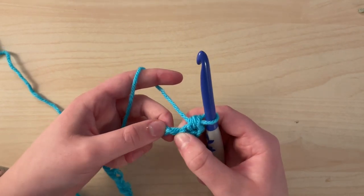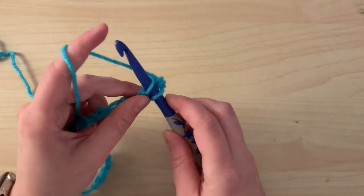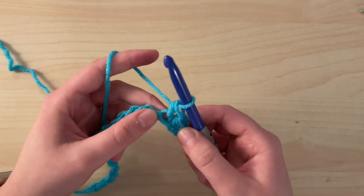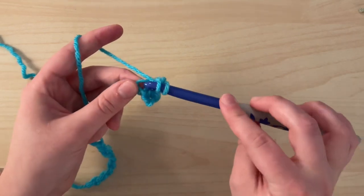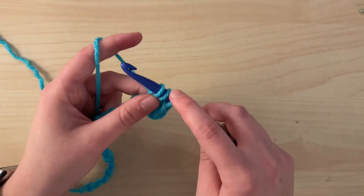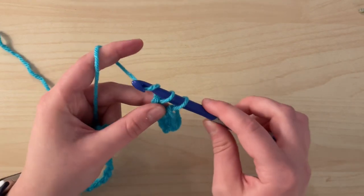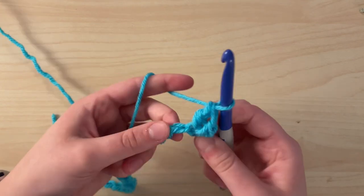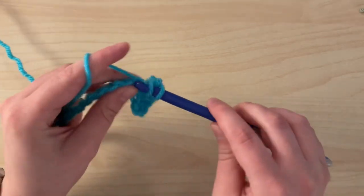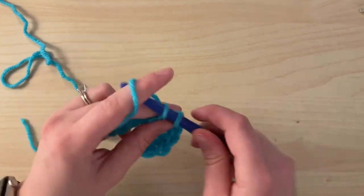Now in the next chain after that, you'll place a single crochet and a double crochet. So you'll insert your hook into the chain, yarn over, pull through — you'll have two loops on your hook — yarn over, and pull through two. Next is your double crochet: yarn over, insert your hook into the chain, yarn over, and pull through the chain. You'll have three loops on your hook, yarn over, pull through two loops, you'll have two loops left, yarn over, and pull through both loops. Then you'll skip a chain and place a single crochet and a double crochet into the next, then skip a chain, then single crochet and double crochet into the next.